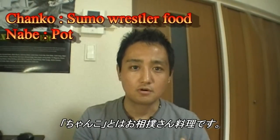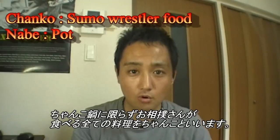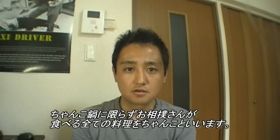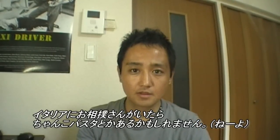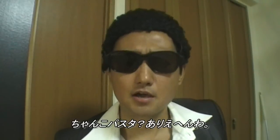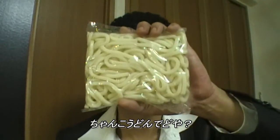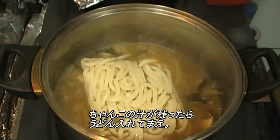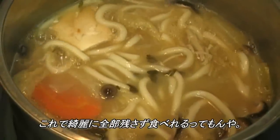And 'chanko' means something like a sumo stable stew. All the dishes which sumo wrestlers eat are called chanko. It doesn't matter what kind of food — if there is a sumo stable in Italy, maybe they eat chanko pasta? Chanko pasta? I don't think so, Rani. How about some udon? If you have any leftover chanko soup, you can make chanko udon, so you don't have to waste anything.